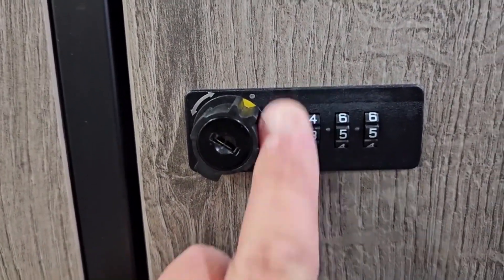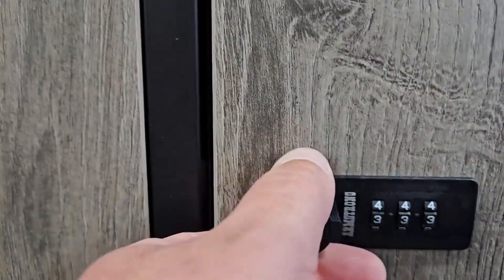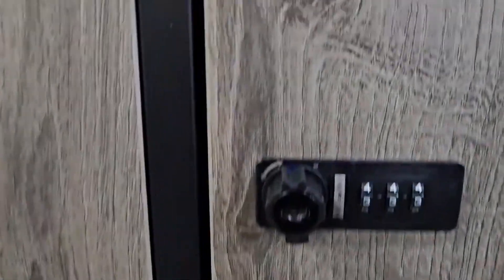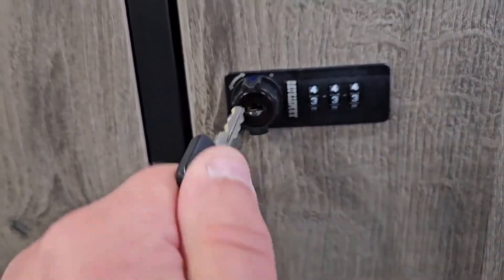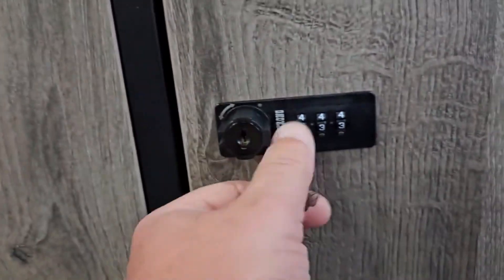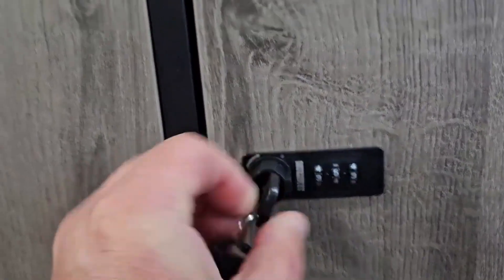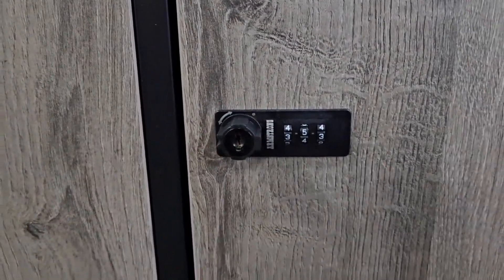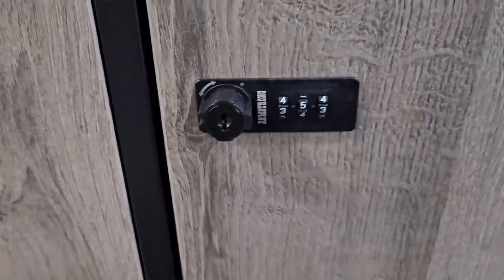Currently it was set to five-five-five — we're going to make it three-three-three. So when I turn it back, three-three-three is now the new combination. If you want to use a key because you forgot the combination, just lock it. Put the key in there, turn it, and it opens up. Check us out — we have this lock stocked in Lancaster, PA.